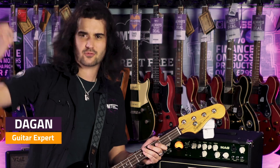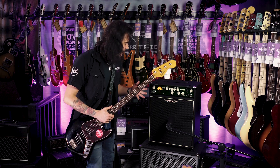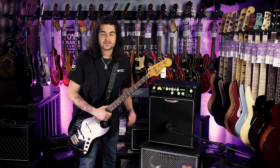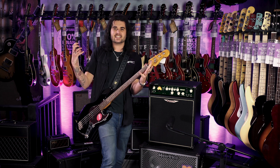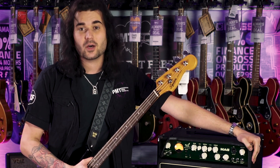Ashdown's a British company. It sounds as good as it looks — it's a classic Ashdown. Nice, clunky, warm, big, awesome. I seriously can't stress enough: you have to come to a PMT store and try this out for yourself. It's under 300 quid and it packs a lot of punch.